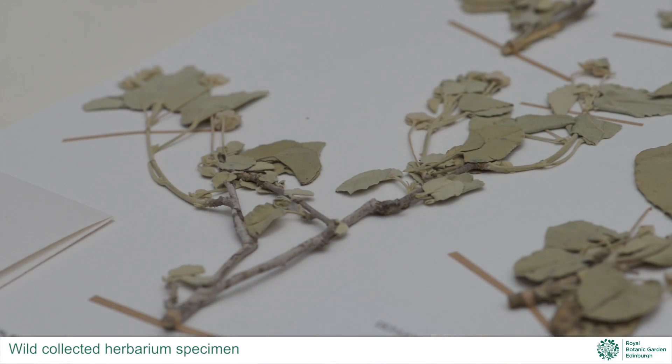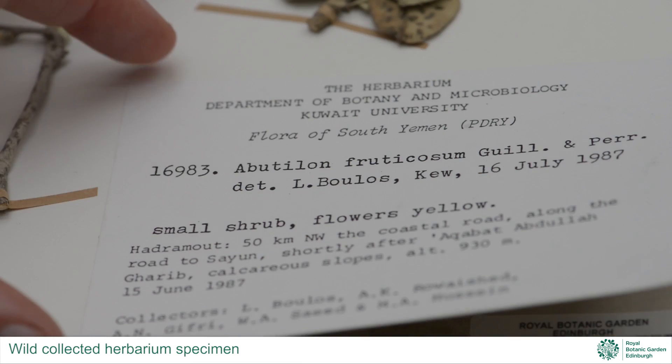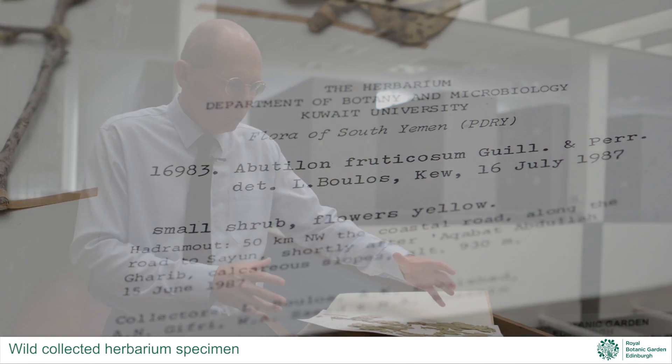The idea behind the herbarium specimen is a very simple one. It's a piece of dried plant with a label containing information about it, and the two are attached to a piece of card. This plant was growing in the wild in its natural habitat and brought here to Edinburgh with the information on the label.